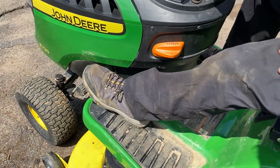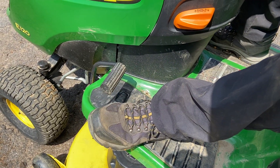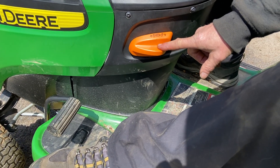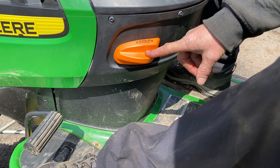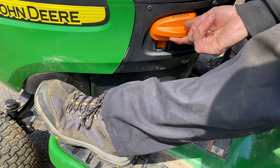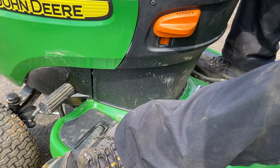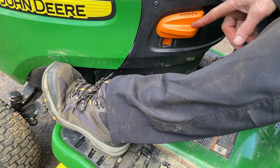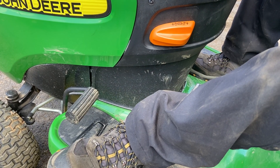Last but not least, we have the brake pedal here. The brake pedal must be fully depressed and engaged before you can start the tractor. This lever here is the parking brake — push the brake pedal all the way in, pull this lever up, and you'll feel it lock in. Let go of the brake pedal and away you go. To release it, push the pedal in hard, push this down, let go, and you'll be able to get mowing.